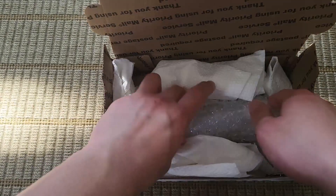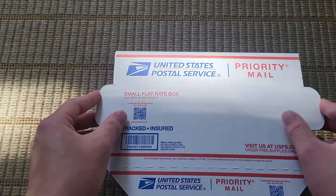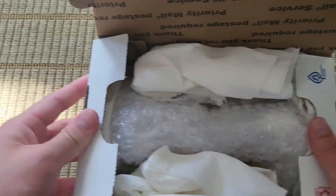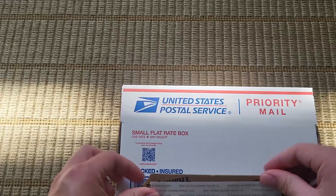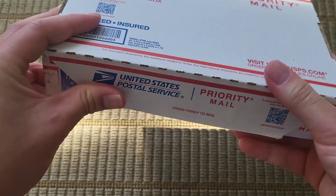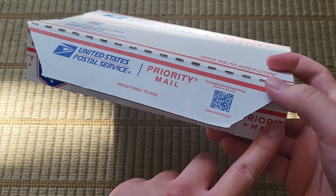Just ignore the thing sticking out there. First, I do a little shake test to make sure it doesn't move around — see, it's all fine. You would then seal it, pull this tab off, and press it down so it's sealed. After that I generally put tape along here to help it stay closed just in case.